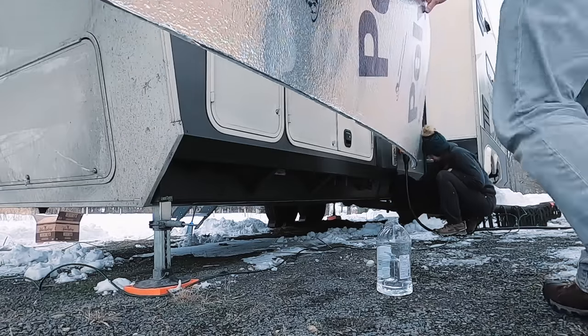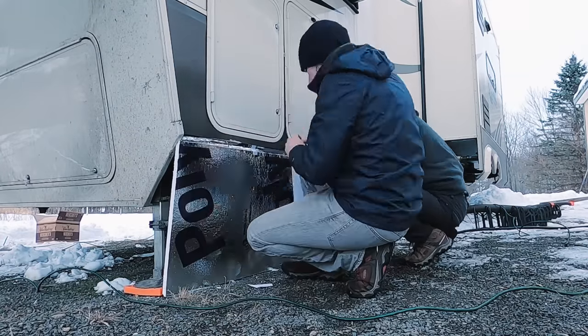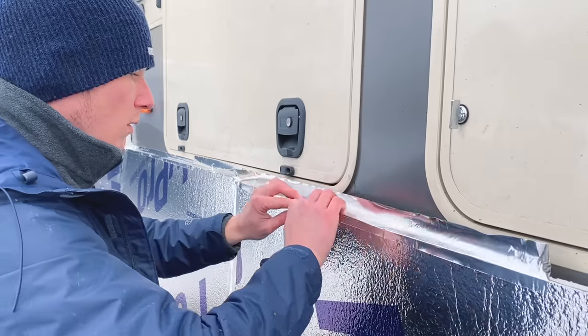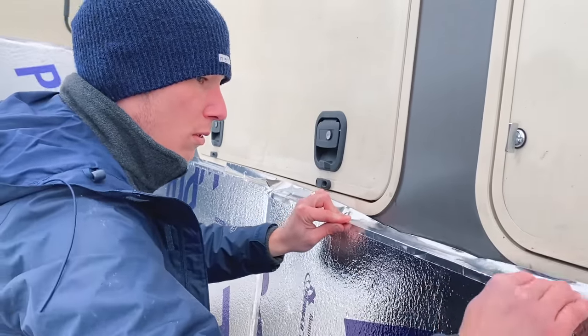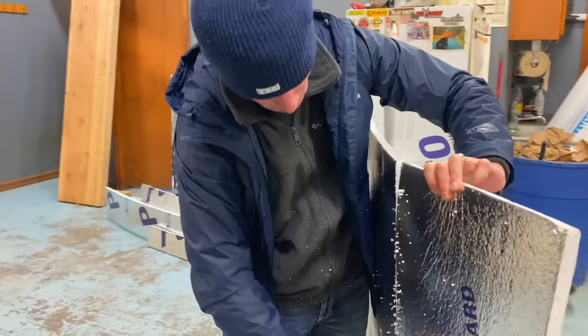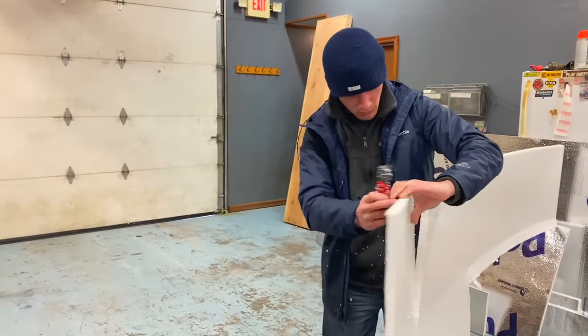So you know you need RV skirting, but what do you do? We started off with foam board skirting — super simple. Going over the pros and cons: it's not the most attractive, and it was a hassle to put on. You've got to dedicate a whole day to it — making all those measurements, all the cuts. The foam board itself made a mess; foam's going everywhere when you're cutting it.